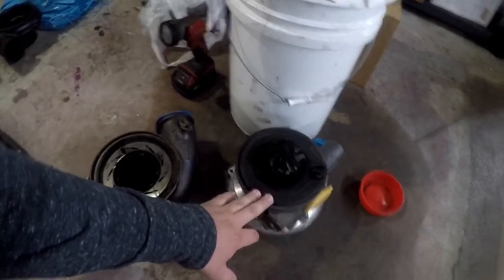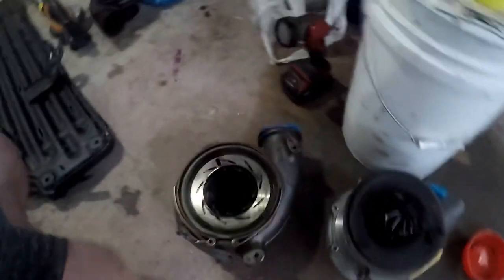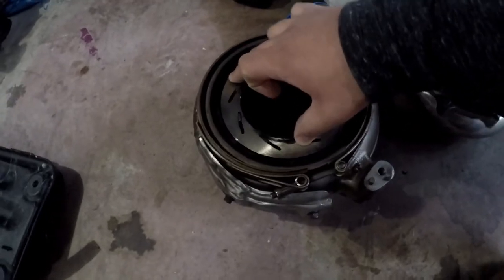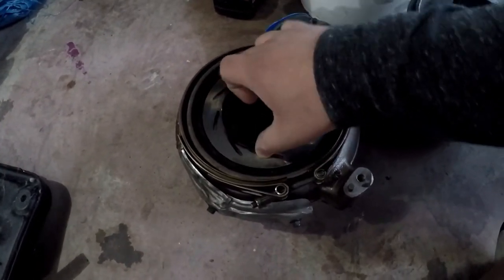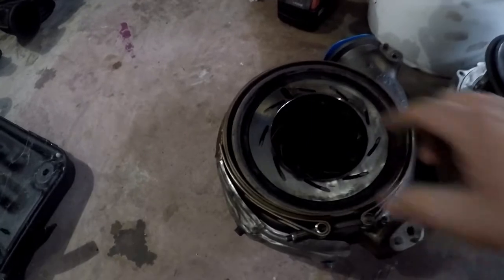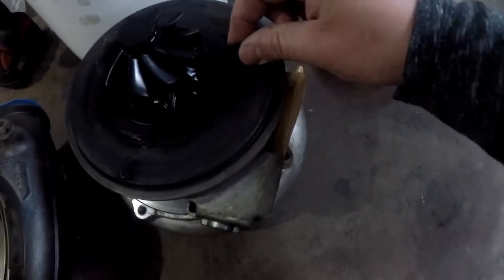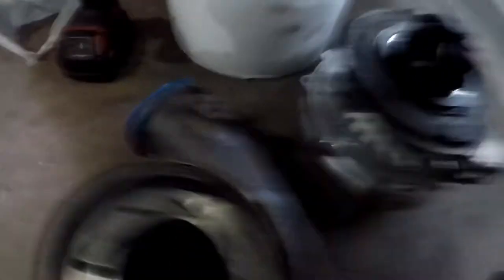A lot of you guys have asked about this turbo and continue to ask, and I told you I'd try to figure out what was wrong. This was a new center bearing housing - obviously now it's dirty, but as you can see, it spins freely. Here is the unison ring, and this moves freely. Everything in here looks really good - no issues, not a lot of resistance to move it. Same here - this doesn't take a lot to move it. I won't push too much out because every time I do that, it pushes oil out of the system.